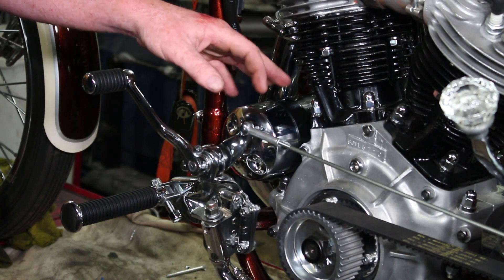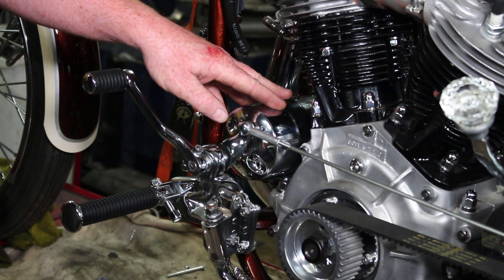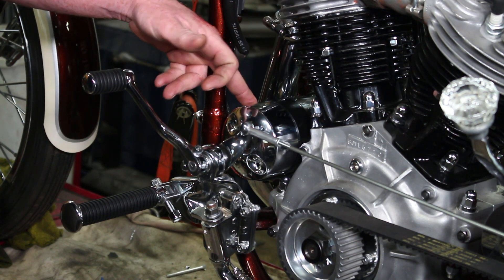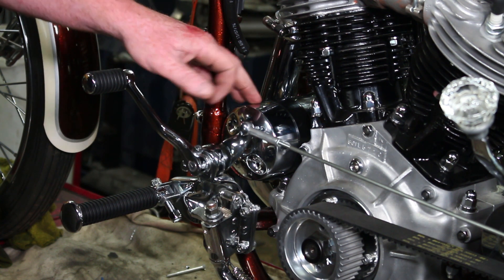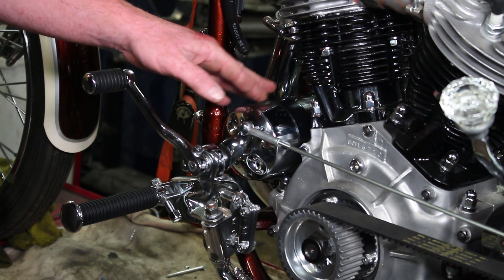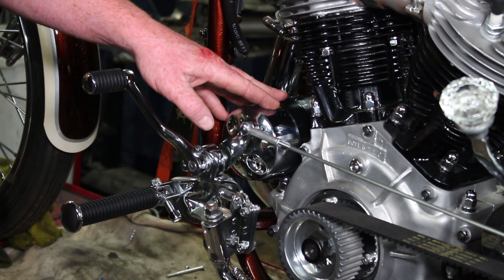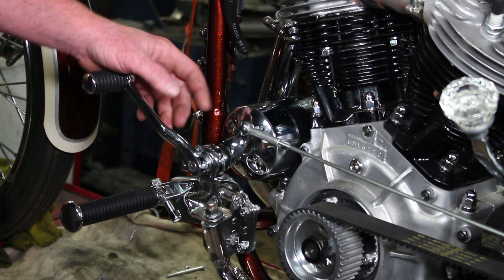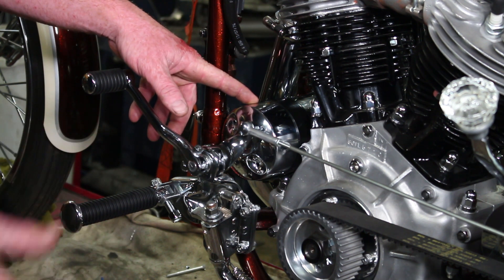Moving on down to the generator — a 1950 Panhead would have had a six-volt generator, a little different dimension. I drilled out the case and the cam cover to fit the later-style generators and converted to a 12-volt system. I bought unbranded generator covers in chrome so we could chrome the thing — it comes black and I didn't want to strip it all apart just to chrome it. So we cover it, and underneath the end cover is a solid-state generator and mounted voltage regulator.